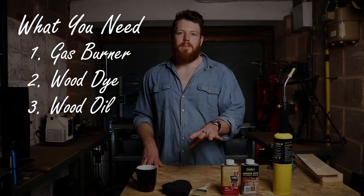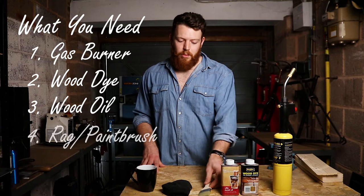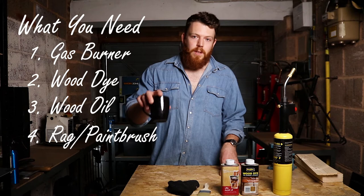Now you're going to need something to apply your stain and your oil. Some people like to use a paintbrush — it's a good way of doing it — but personally I prefer to use an old rag. And finally, a cup of tea.